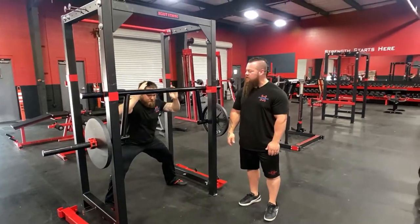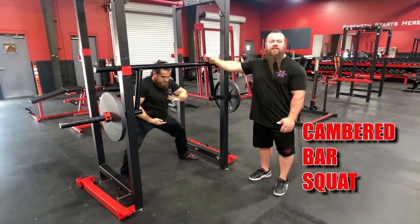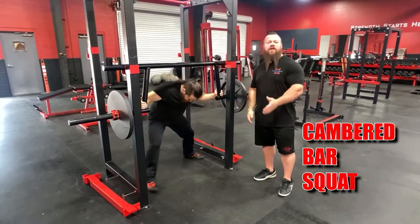We're back at you here at B-Strong Powerhouse. This is the cambered bar. Ben's going to show you a couple different variations of the squat.